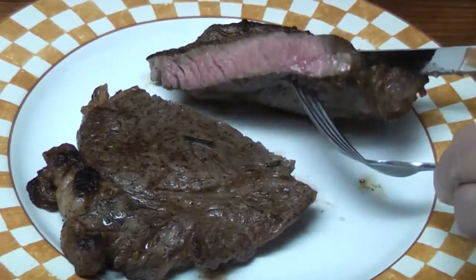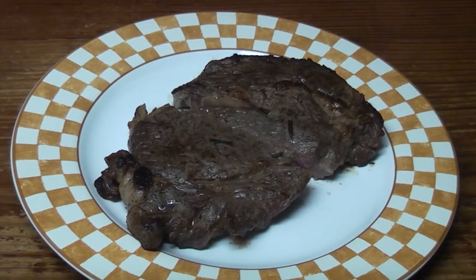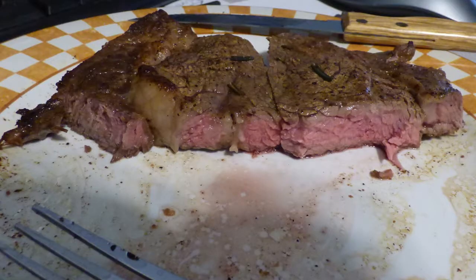I usually like it rarer than that, but it looks juicy though. Thanks for watching — I'm going to eat the steak now.